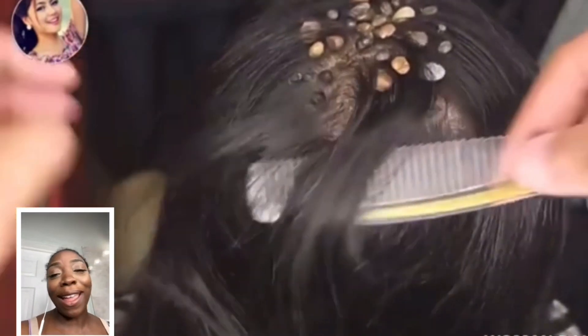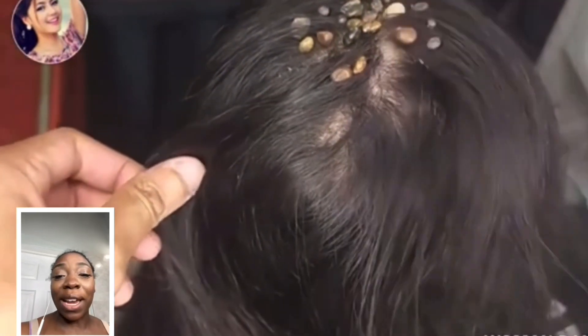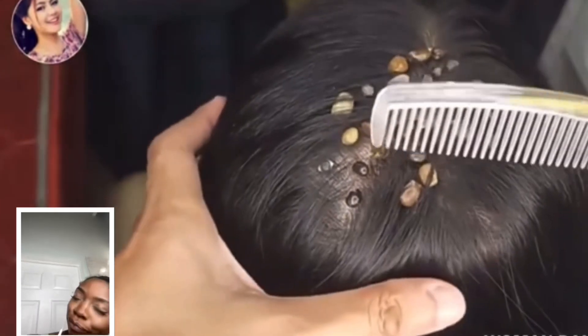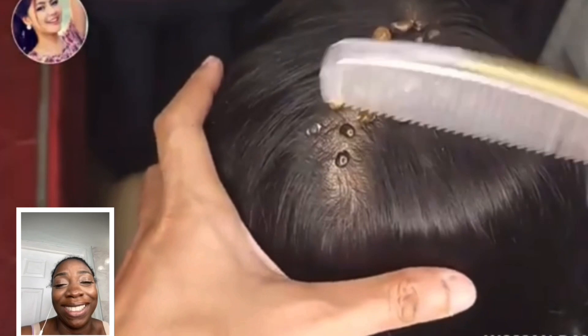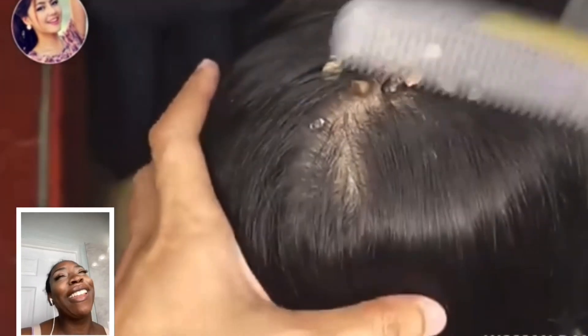They are putting up no kind of resistance — they just slide right out. Listen, if this person was not staying completely still and if they tilted their head just a little bit, just a little bit, all the ticks would be falling out.